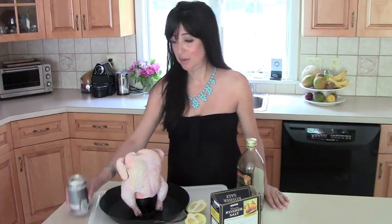So initially what you needed to make beer can chicken was a beer can, a chicken, and a grill or an oven.